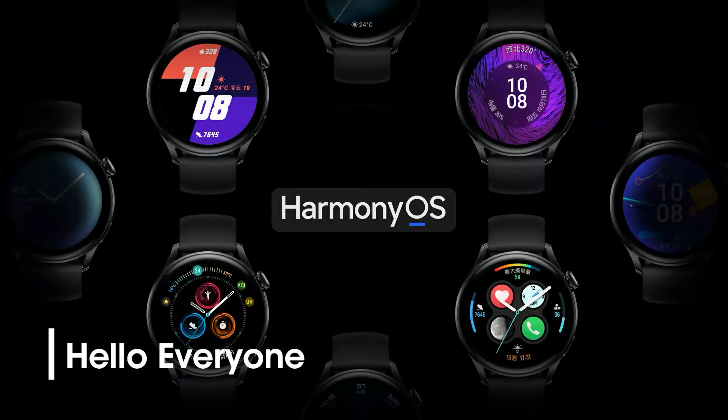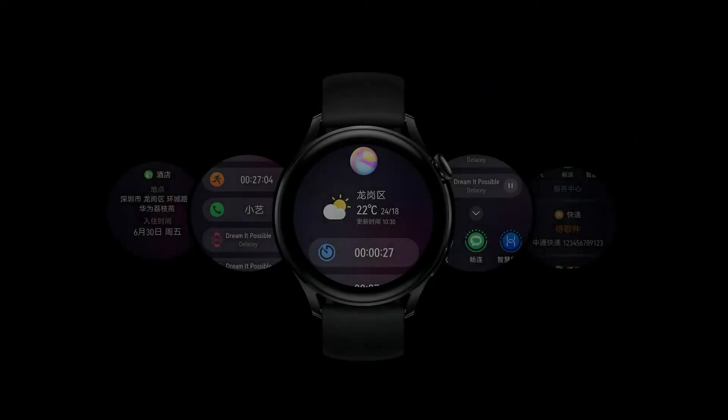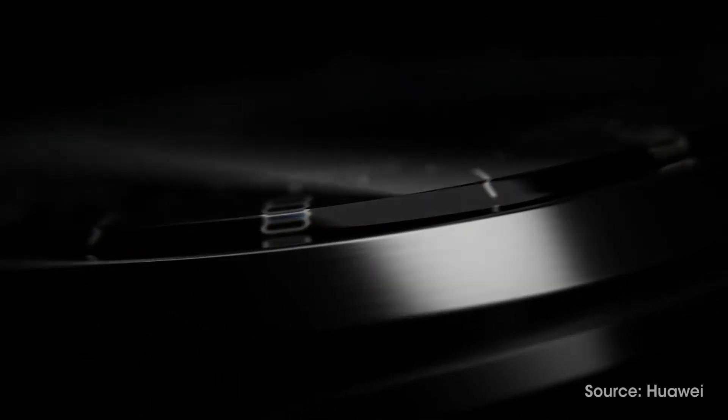Hello everyone. Huawei Watch 3 series comes with HarmonyOS 2 operating system and offers a handful of smart gesture control features for convenient device management. The company has added three more features to the list.